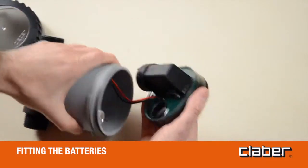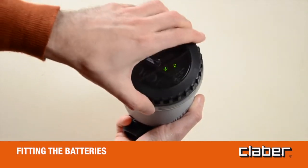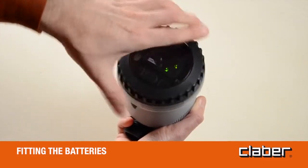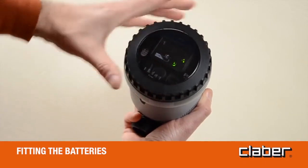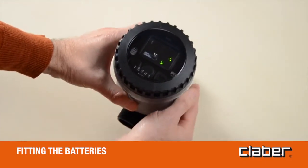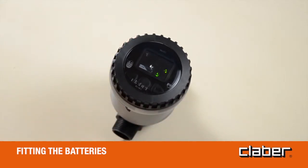Once the batteries are fitted, an initialization routine will start. Display LEDs light up in sequence; valves close in sequence. Warning: 30 seconds after having fitted the batteries or pressed any button, the LEDs on the panel will go out. To refresh the display, press any button.